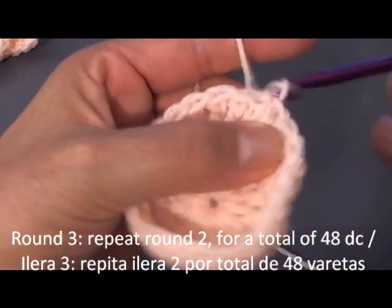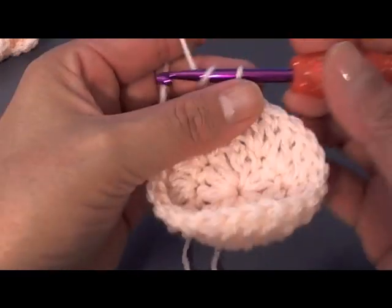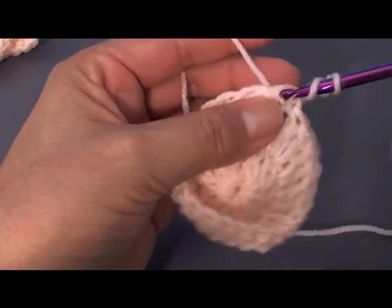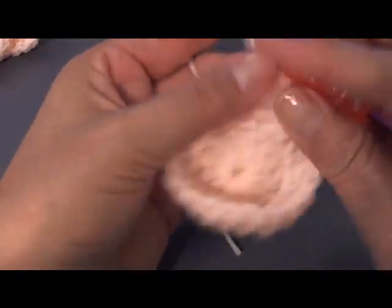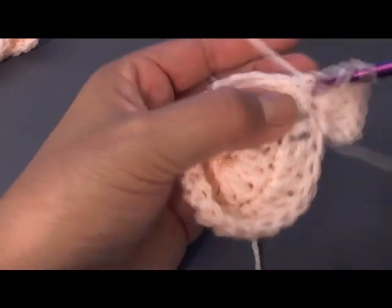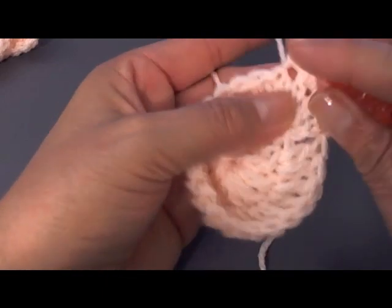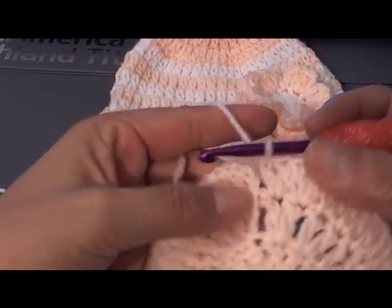You should have 24 double crochets there. Then we're going to do the same repeat — chain 3, and in that same turning chain I'm going to do my double crochet, then 2 double crochets in every stitch going around. After this round I'm going to have 48 double crochets. Do 2 double crochets in every stitch. Once finished, you should have a total of 48.